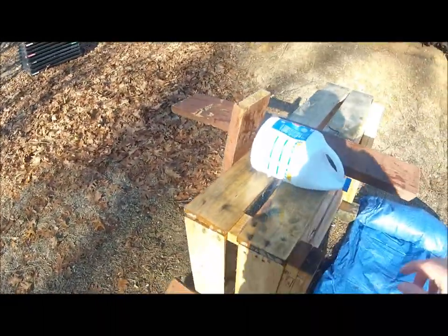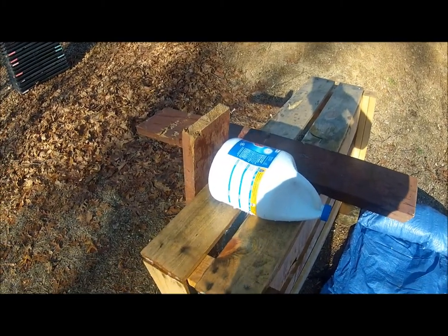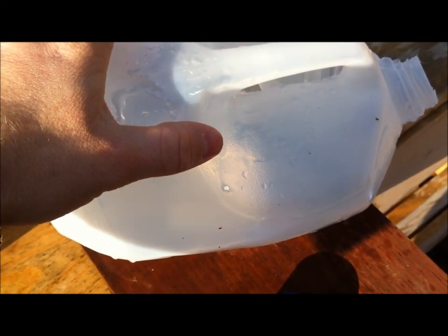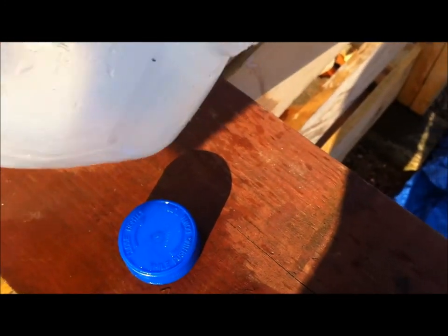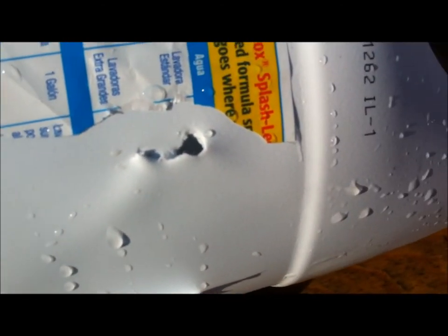I do not see an exit on the bleach jug, I'll stop this so I can find it. This was the SS198 — there's your entrance — pretty much destroyed most of the back end of this jug. We shot it this way because it likes to yaw. There's the entrance on the bleach jug; I'm not sure if it was yawed as it hit, but it kind of looks like it by the size of the hole.